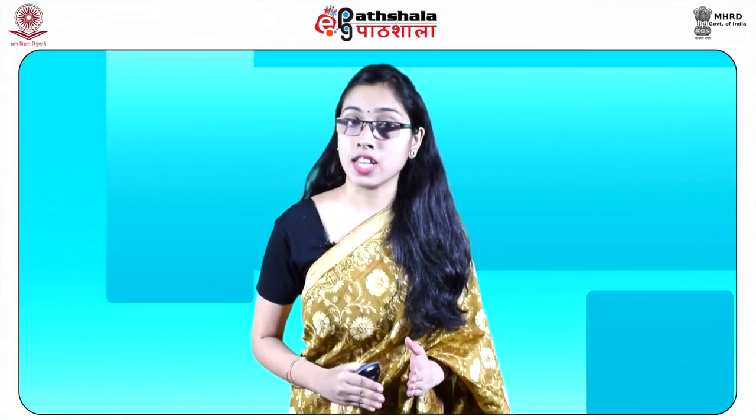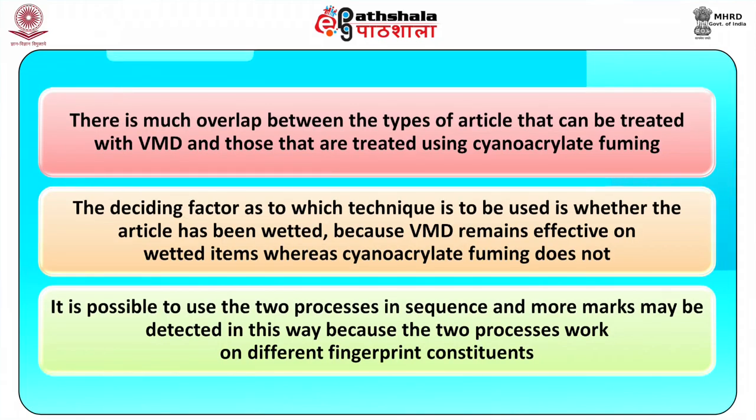VMD has now been used operationally for many years and has been shown to be an effective technique for a wider range of materials than polyethylene. There is much overlap between the types of articles that can be treated with VMD and those treated using cyanoacrylate fuming. In many cases the deciding factor is whether the article has been wetted, because VMD remains effective on wetted items whereas cyanoacrylate fuming does not. In practice, it is possible to use the two processes in sequence, and more marks may be detected this way because the two processes work on different fingerprint constituents.